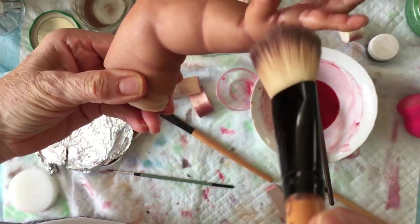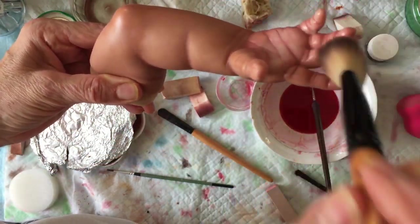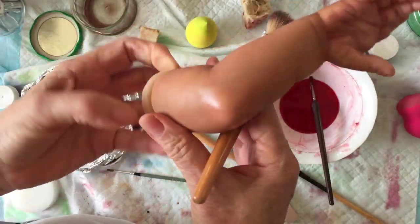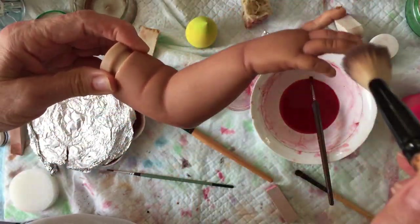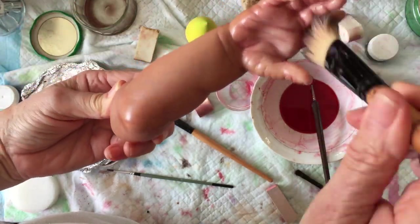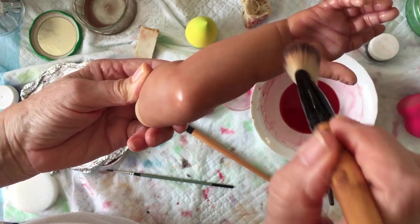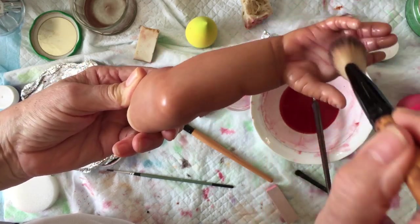And this is why it takes so long to finish a doll. I cannot understand girls who say they're making a doll in a week's time — that's impossible. If you want a good job you need at least a month.